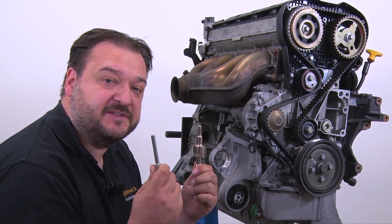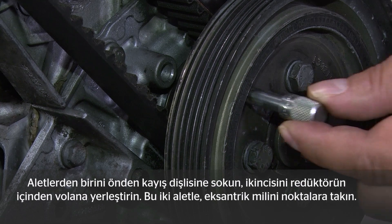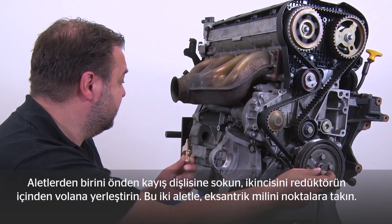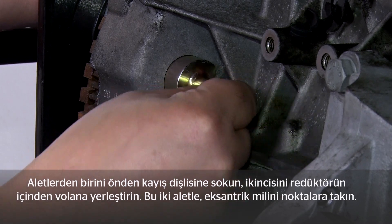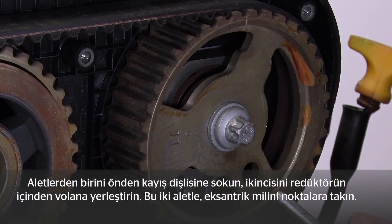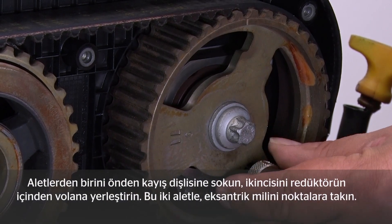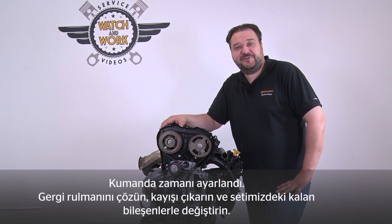You use these two tools to lock the crankshaft. You insert one tool at the front through the belt pulley and the second tool goes through the gearbox flange here at the back into the flywheel. Then you lock the camshafts at these points here with these two tools. You've now locked the timing gear correctly.